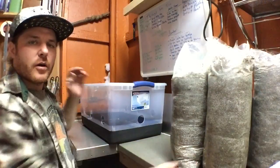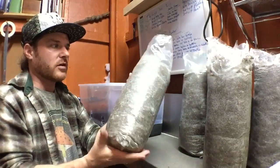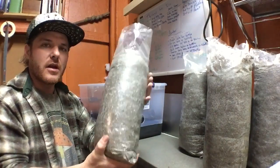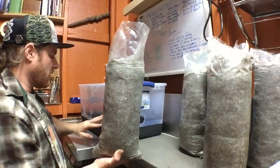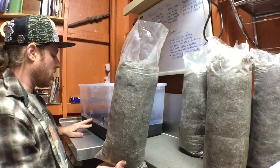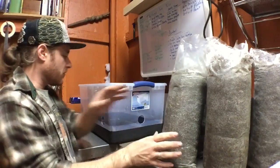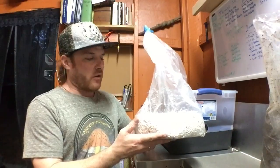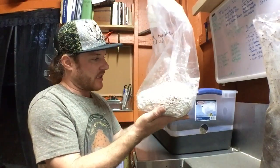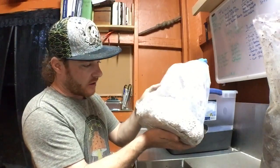Here we are — we have our mono tub and our substrate. Each of these packets of substrate holds about 8 to 10 pounds. What we're going to do is first put a layer of substrate down, then take our spawn and sprinkle it on top. Before you break into your spawn bag, you always want to check it for any visual signs of contamination — give it a quick look.